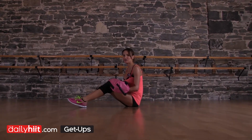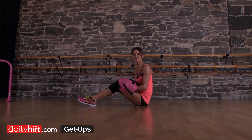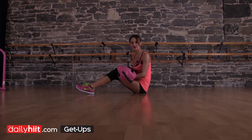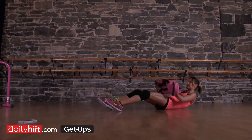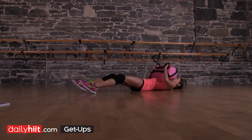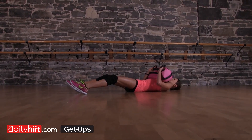Get Ups. You can do this with or without weight. If you include weight, remember this just makes it a lot more intense and you're going to see results a lot faster. Grab your sandbags. You're going to lie down flat on the floor with your sandbag just on your chest.